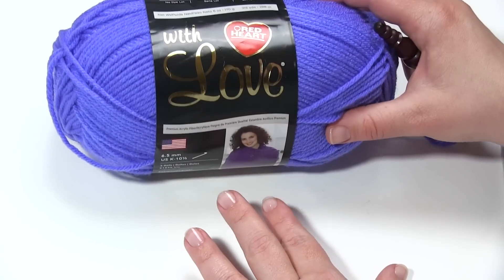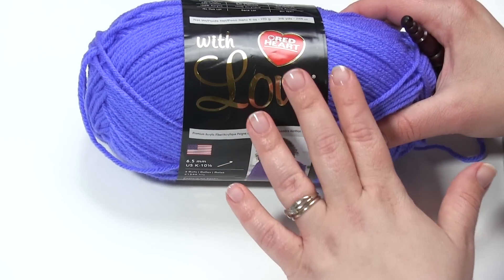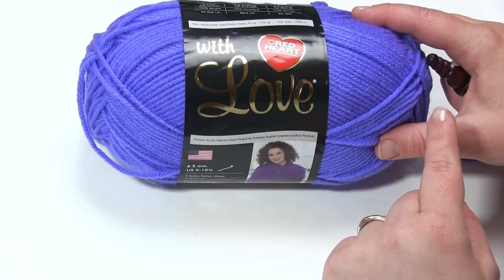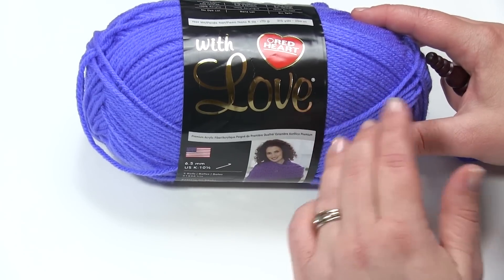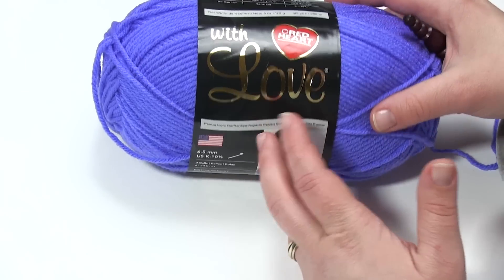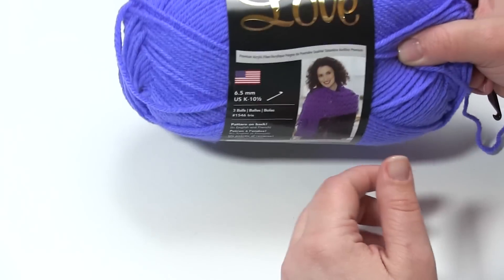Now to demonstrate this pattern today, I'm going to use Red Heart With Love. It's actually quite a bit thicker. The original was made with a DK; this is an Aran weight. But the great thing about a scarf pattern is you can change the yarn weight and just change the look without necessarily changing the functionality of the garment. If you make as many rows, of course, it's going to be longer with a thicker yarn. But that's the fun of scarves — you can really play with the yarn weight and make something new and different.